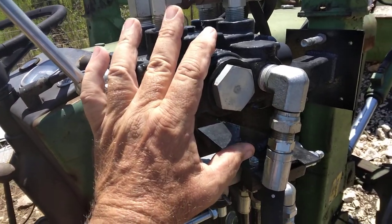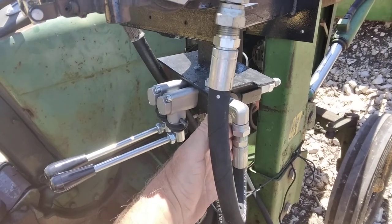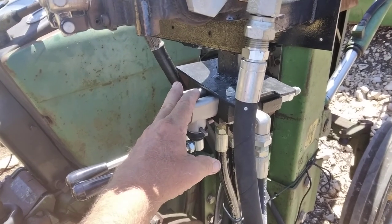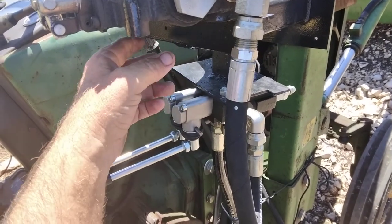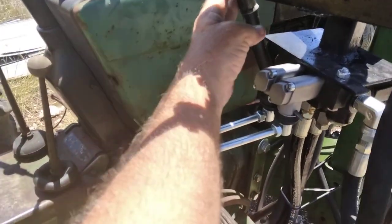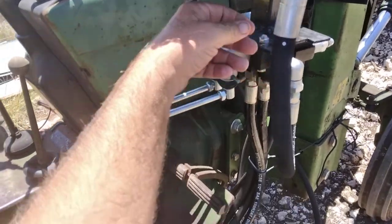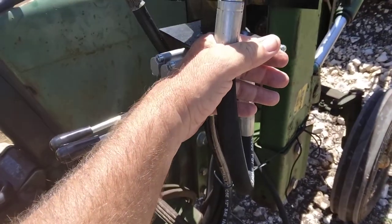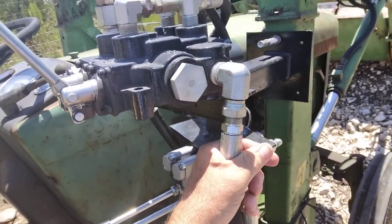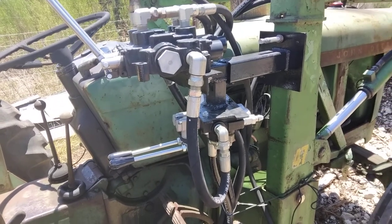What I'm wondering is if there's something in here that's taking all the pressure and just basically dumping it down here without ever pressurizing this valve. If that's the case, does that mean both of these sides need to go to the pressure side of the tractor — in other words, do they need to be in parallel? Or do I have them hooked in series the way they should be?